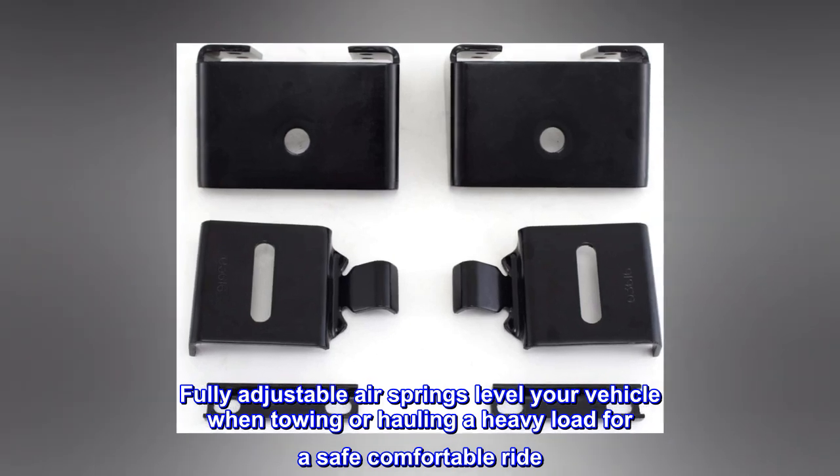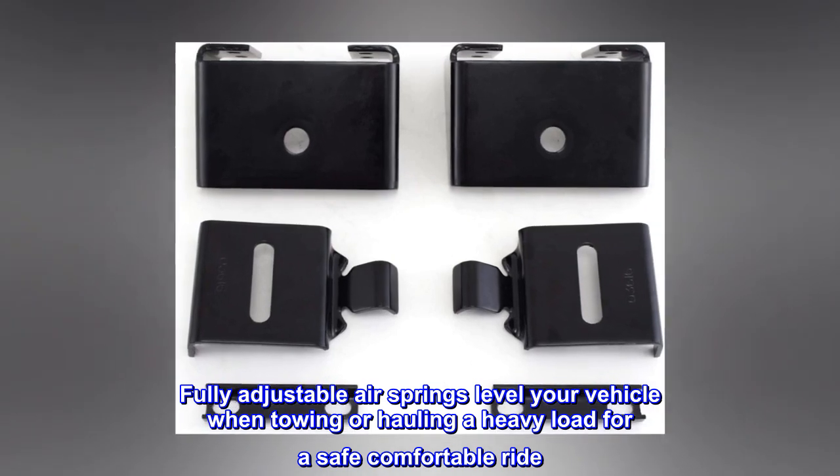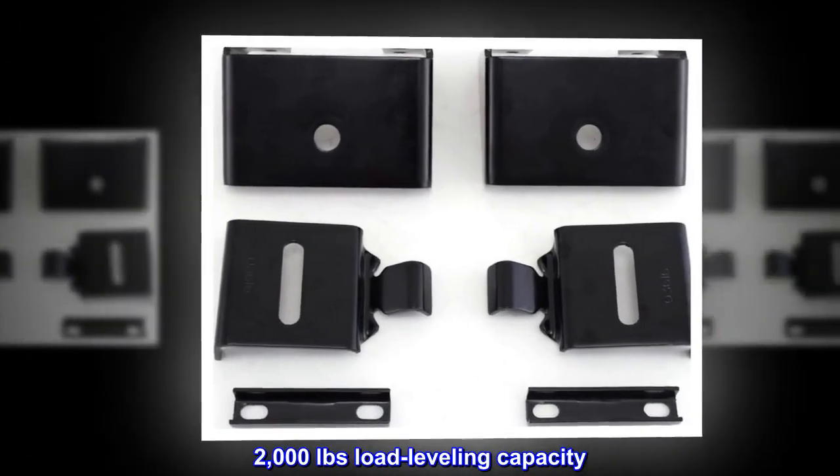Fully adjustable airsprings level your vehicle when towing or hauling a heavy load for a safe, comfortable ride. Eliminate sag and bottoming out. 2,000 pounds load leveling capacity.